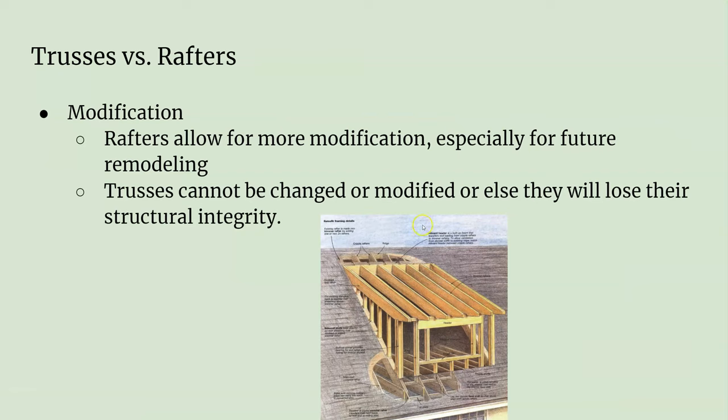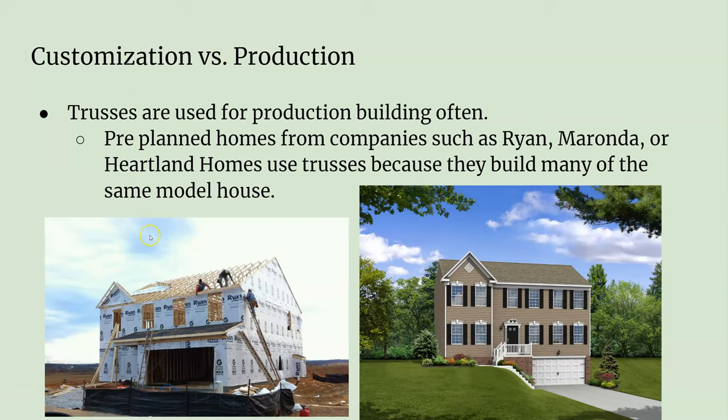Rafters also allow for modification. Since rafters are already custom made, you can customize them further — if you want to do remodeling or put in a dormer, for example. You can't really do that so much with trusses. You can't easily take all that framing apart because it's all a system to ensure it's structurally sound. It's not impossible to take apart, but it's definitely not ideal to try to change trusses.